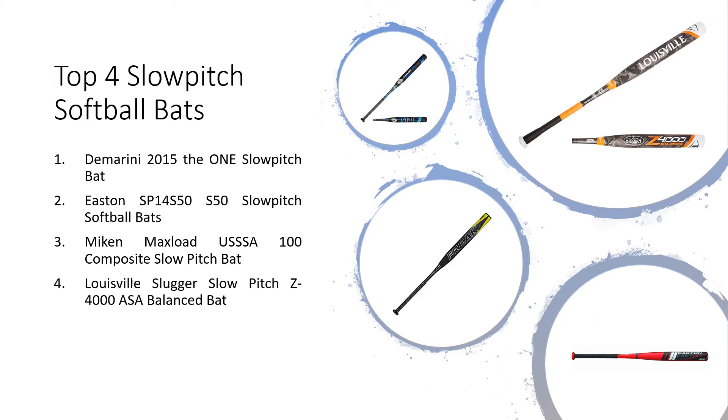Number 1: DeMarini 2015 The 1 Slow Pitch Bat. Number 2: Easton SP-14 S50 Slow Pitch Softball Bat. Number 3: Miken Max Load USSSA 100 Composite Slow Pitch Bat. Number 4: Louisville Slugger Slow Pitch Z4000 ASA Balanced Bat.